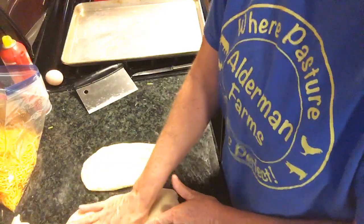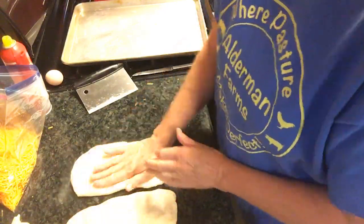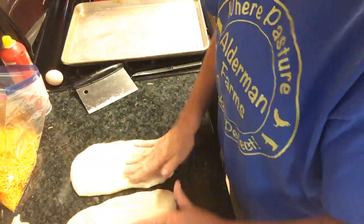This is just my regular sourdough bread and it's a half a pound.